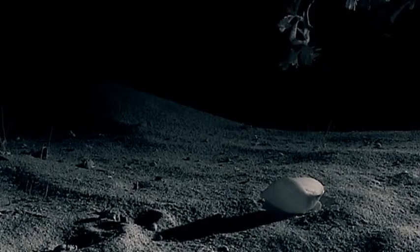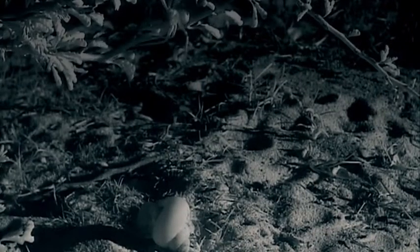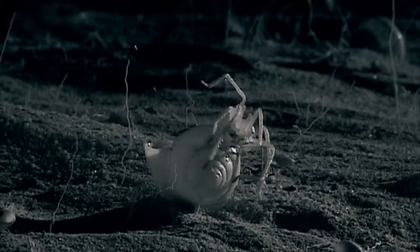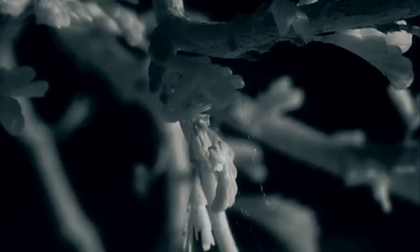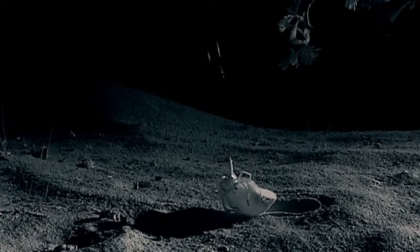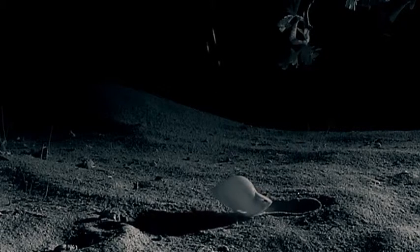So this spider begins an astonishing process. It attaches silk to the shell and starts to haul it into a bush. This is the first time this has been filmed, and maybe the first time it's even been observed in the wild.